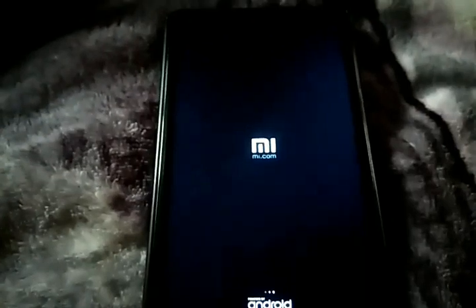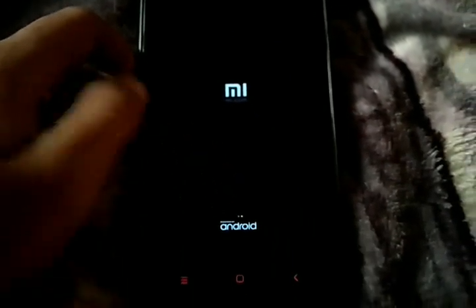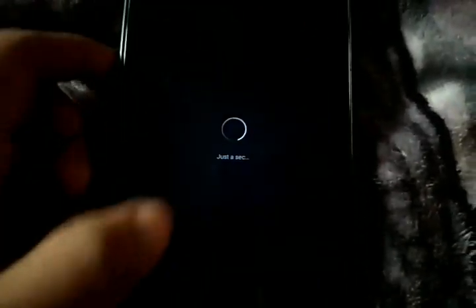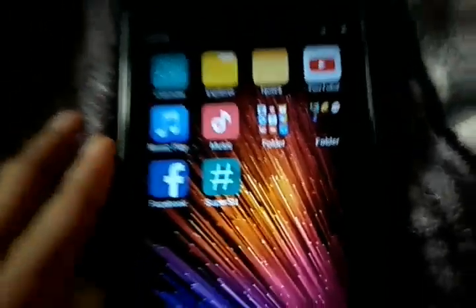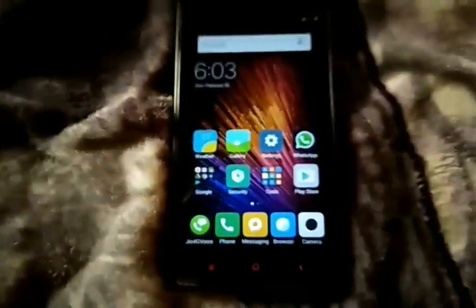Hope you like the video — please give a thumbs up. After installing root, you will find the SuperSU icon. Through that app you can go into permissions and grant root access to whatever files or apps require it.